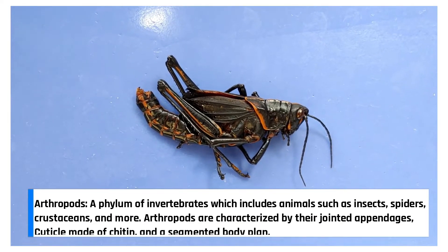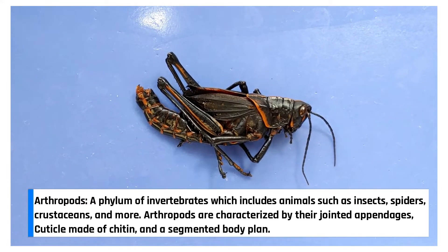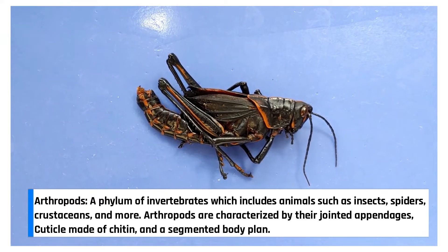Grasshoppers are arthropods, which means they have several key characteristics: jointed appendages, a hard exoskeleton, and a segmented body.